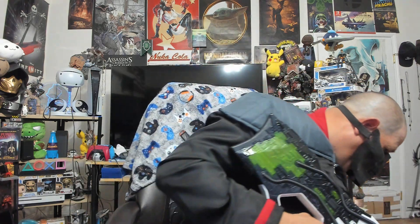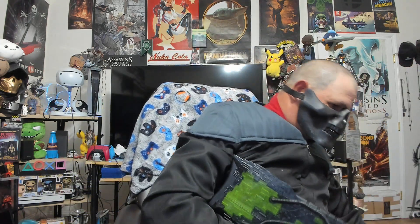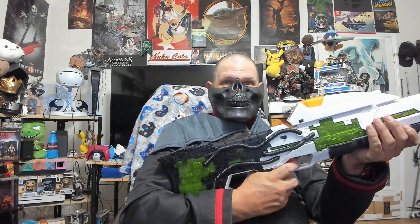This is pretty cool. I'll probably put it back onto the display case when it's not being used, because this is just too cool.